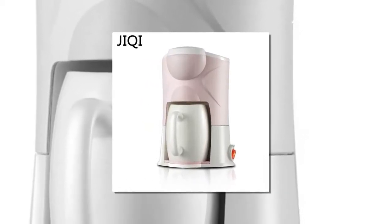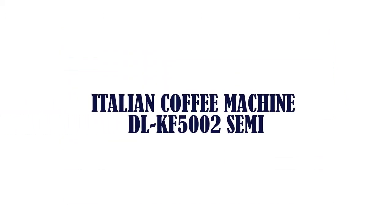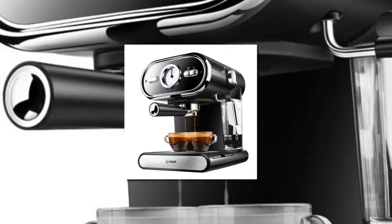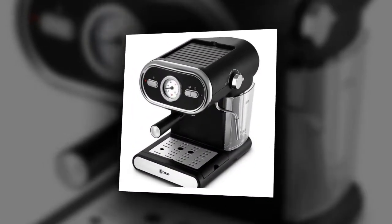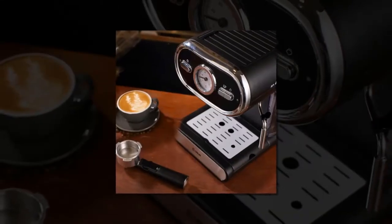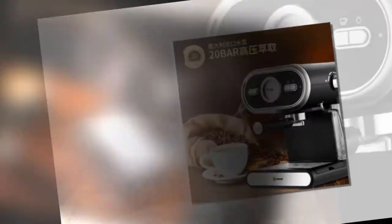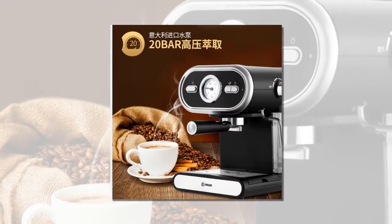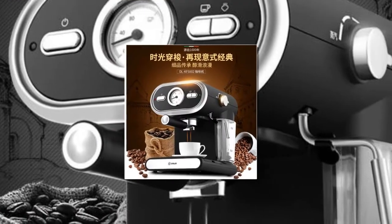Item number 2 is the Italian Coffee Machine DLKF5002. Semi-automatic operation method, 1000 watts power, GS and CB certification, 5 cup capacity, espresso type coffee maker, brand name Bear, voltage 220 volts.